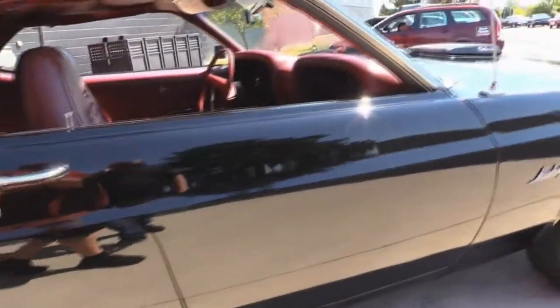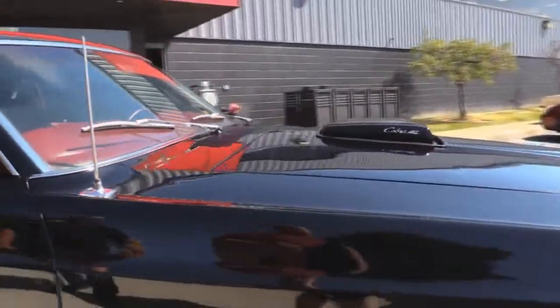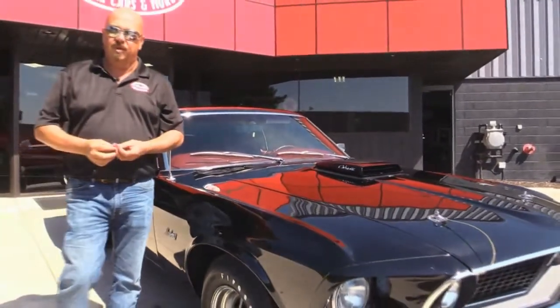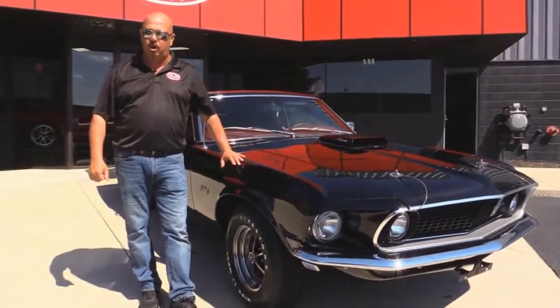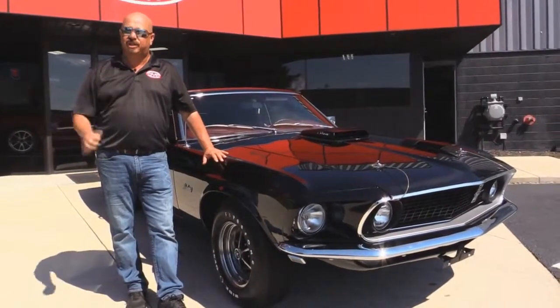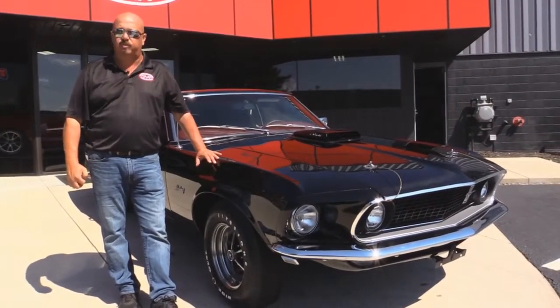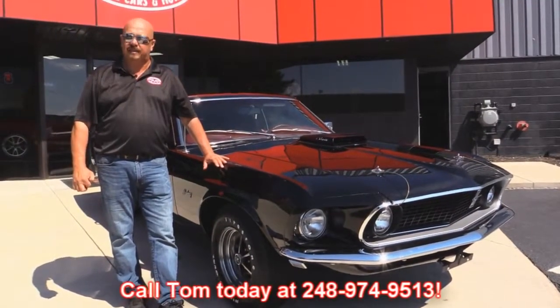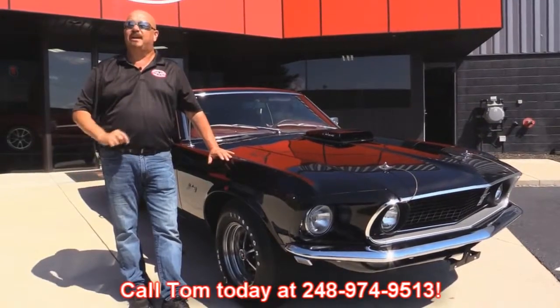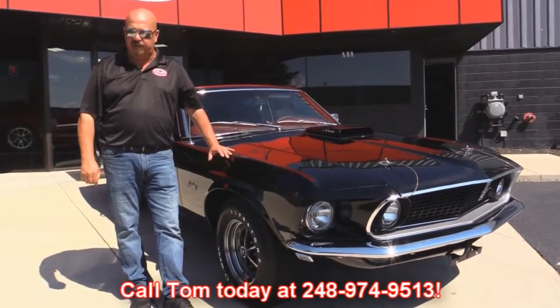At Vanguard Motor Sales, we're not consignment dealers. We spend the time to check them out before we buy them. When we get them back to our showroom, we run them through an inspection process that allows us to answer all your questions. When you call Tom at 248-974-9513, Tom can tell you anything you need to know about this Mustang.